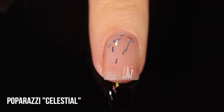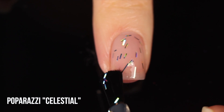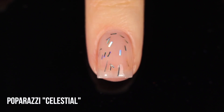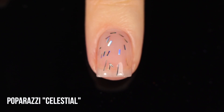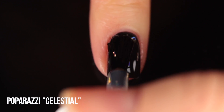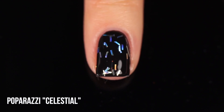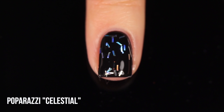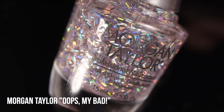Next is a drugstore holo glitter — pretty impressive because those are hard to come by. This is Paparazzi Celestial: a silver bar glitter with lines of glitter on the nail. Some people think bar glitter looks like fur or hair — it's a love-it-or-hate-it situation. Personally I think it's so much fun and hard to come across. Applying it normally gives a sparse sprinkling of holographic glitter lines. With bigger holo glitters like this, you have to wiggle your nails around to see all the holographic rainbow effect.